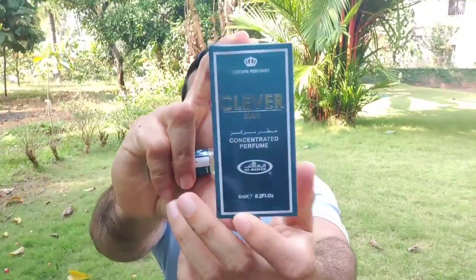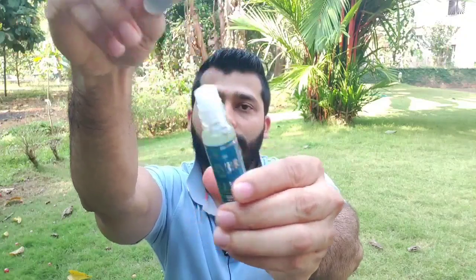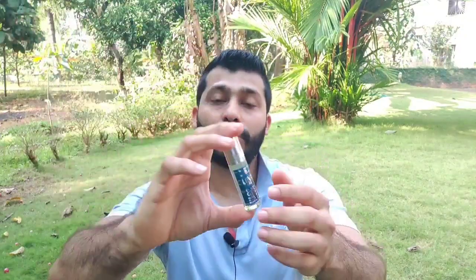Coming to the next one — Clever Man. This is how the package looks: Crown Perfumes, 6 ml. All of these are 6 ml from Al Rehab. This is how the roll-on bottle comes — Clever Man — with the roll ball here, similar to the other one. This is more of a fresh, summery type of fragrance.